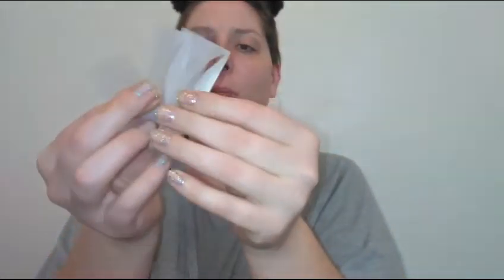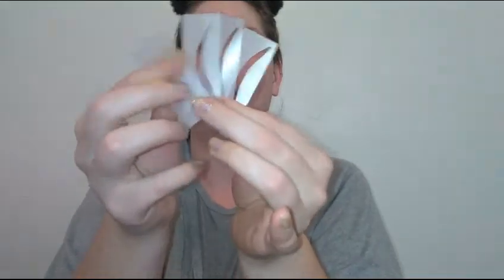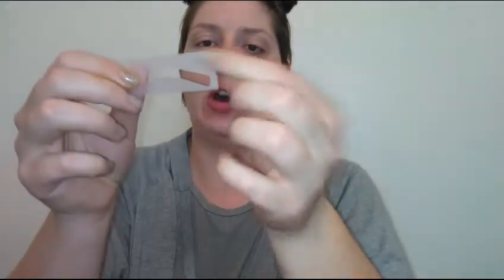It came with four different eyebrow stencils. I like these a lot — you've got bold and big, thin, medium, whatever you want. They're silicone so they are reusable, and I think they have pretty nice sizes and arches for a lot of different people's styles.